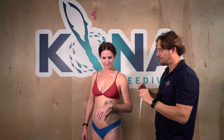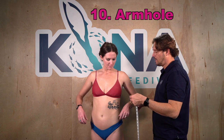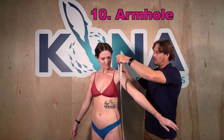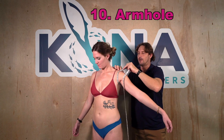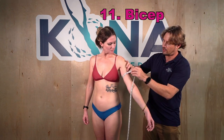Number ten is the armhole circumference — where the sleeve meets the chest of the suit. Have the subject put their arm at a 45-degree angle, then take the measuring tape around the hole where the arm goes, coming to a point. Number eleven is bicep circumference: take a measurement about five centimeters below the armpit, with the arm relaxed — please don't flex.